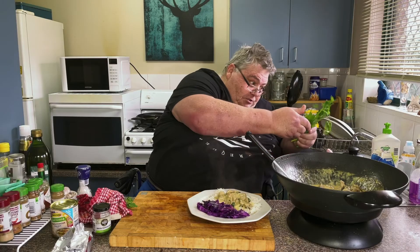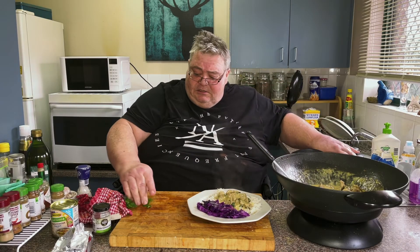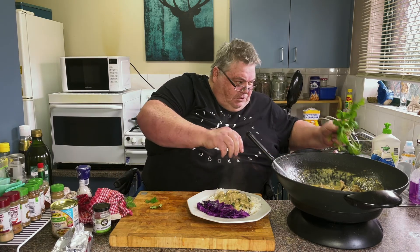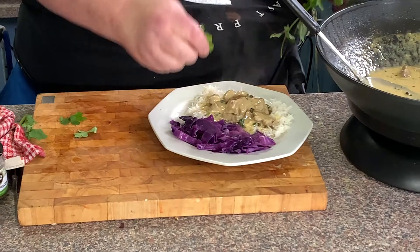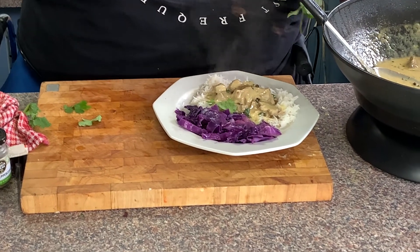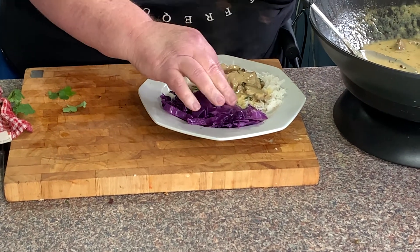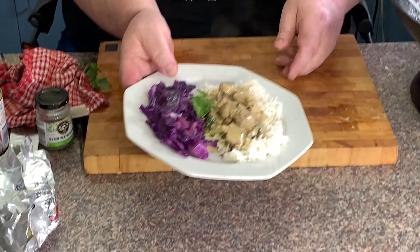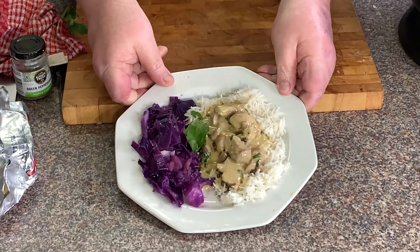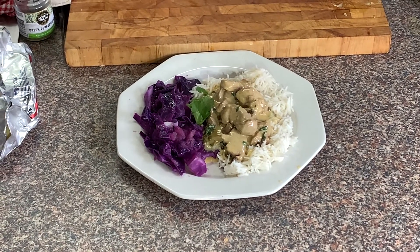I've already washed this coriander — I used some chopped up earlier — and all I'm going to do is take some sprigs just for a final bit of decoration. And there you have it, guys — a lovely pork in creamed green peppercorn sauce with rice and red cabbage infused with apple. Enjoy!